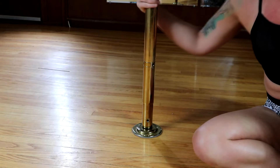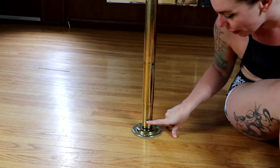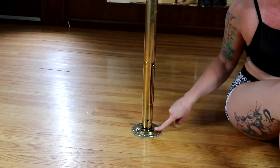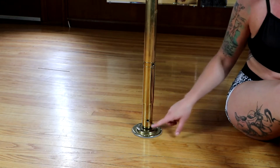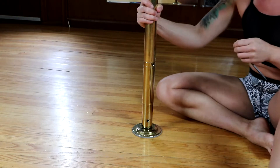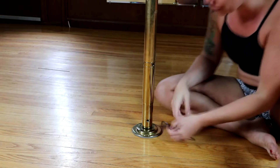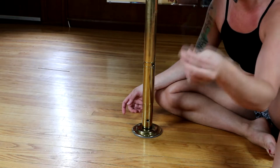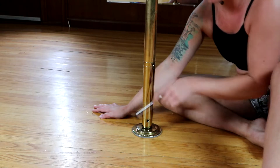First and foremost, how do we take our X pole out of static mode and into spin mode? At the base of your pole you're going to see a little hole on either side that aligns with an X on the base. You probably won't be able to see it at this angle, but trust me there is an X on either side of the pole and your little holes are supposed to align up with the X. To take it out of static you're going to need just this little Allen key - your X pole usually comes with one, or you can pick up the right one at any home hardware store.